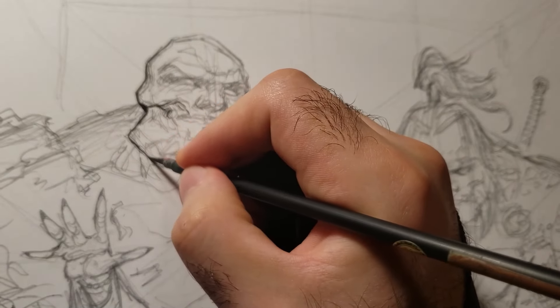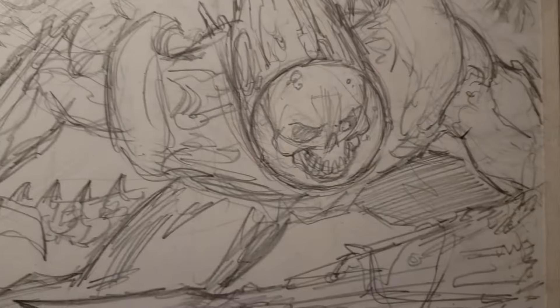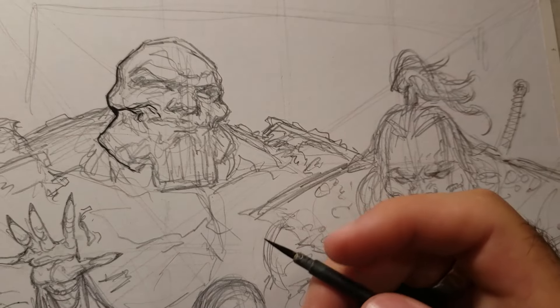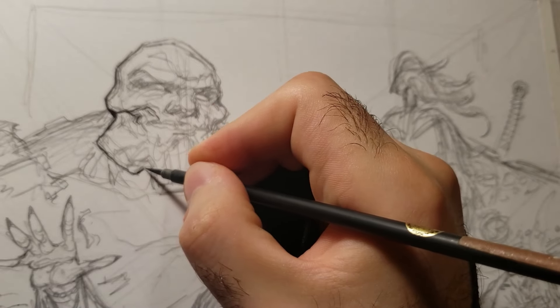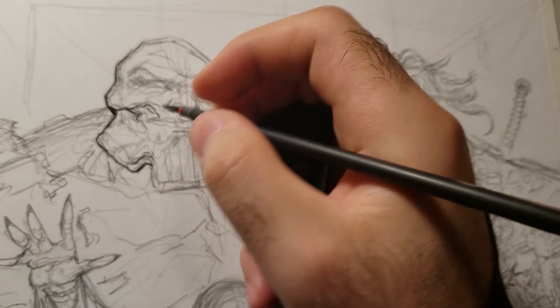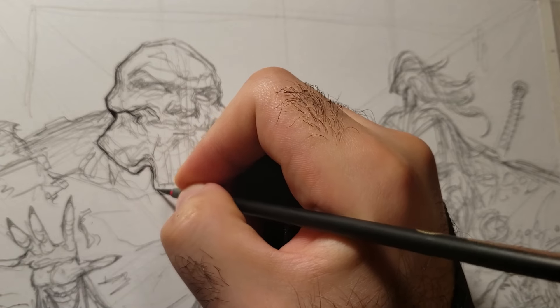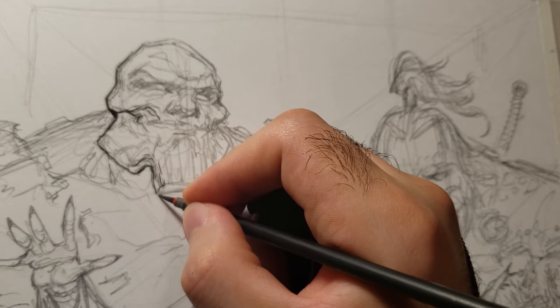If you start with the foreground characters and use thin lines, then when you move to the background you can't get any thinner - and that's a problem, because background lines should be thinner than the lines in the front. Line weights make a big difference in perception and what the viewer looks at first.